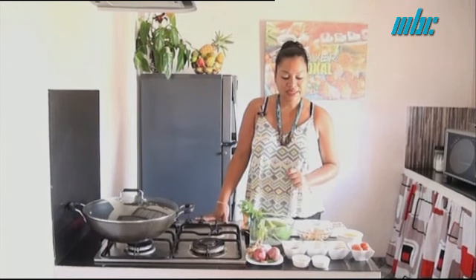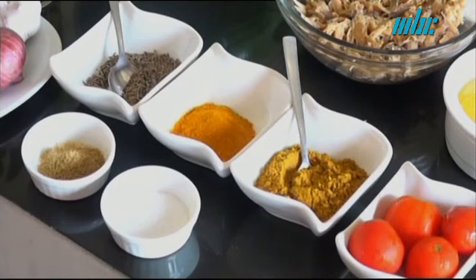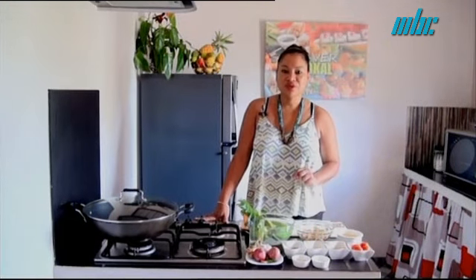For this recipe, we need an onion, oil, gingembre, and piment. We also have tilany for our curry, safran, curry powder, pomme d'amour, sel, and poudre cotomili.